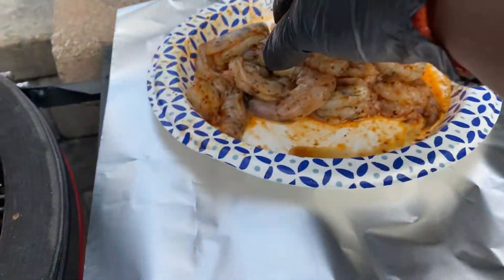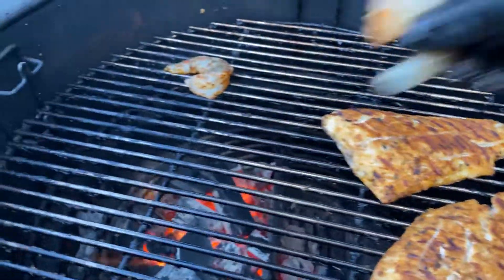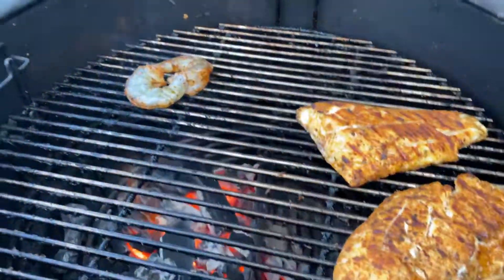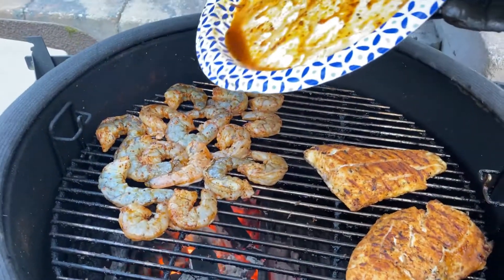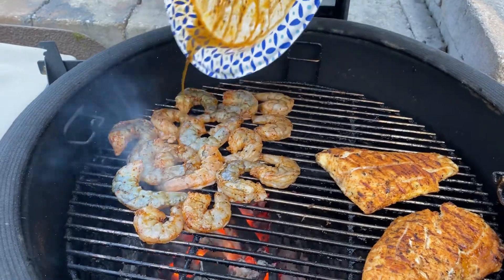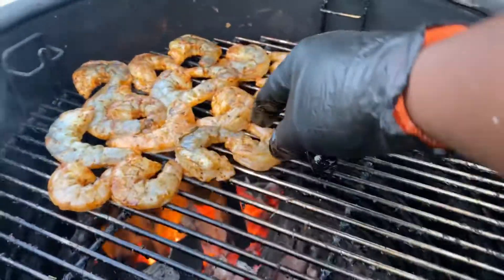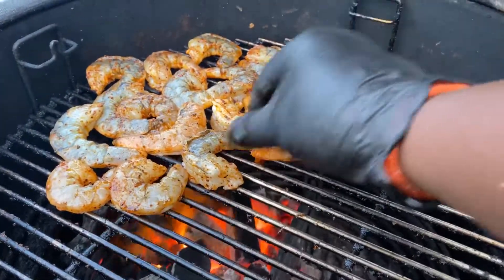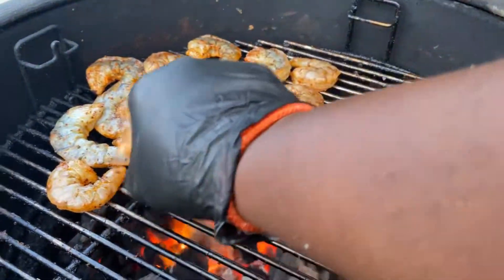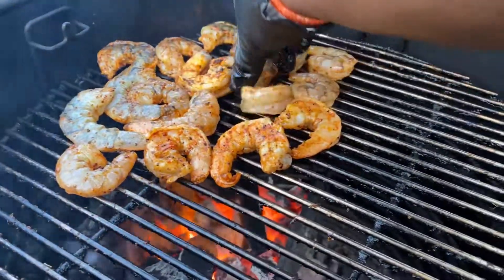I've got some shrimp now. Take the shrimp, spread it out — the shrimp won't take long at all. Time to flip — I can see some pink in the color. Go ahead and flip these over. They don't take long at all to do. Looking nice.